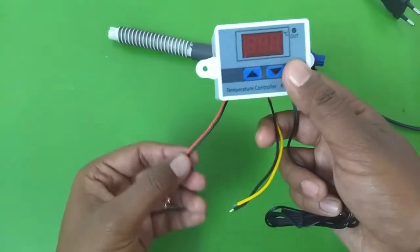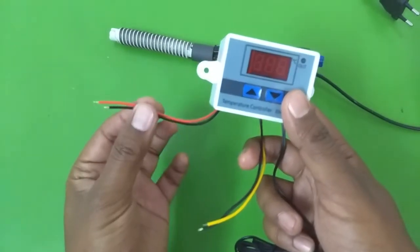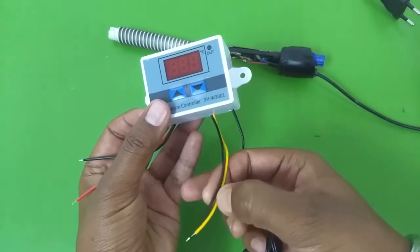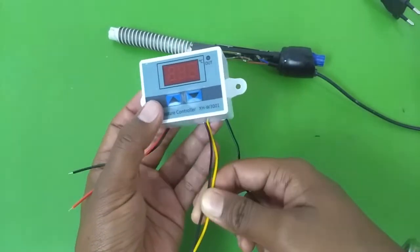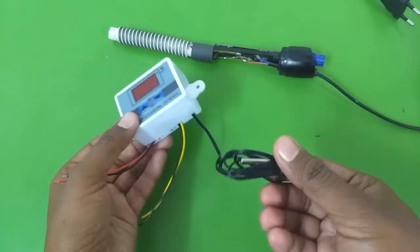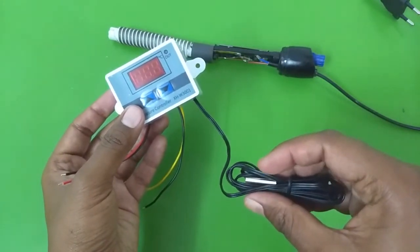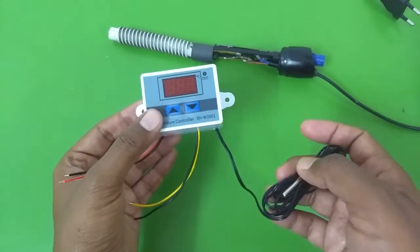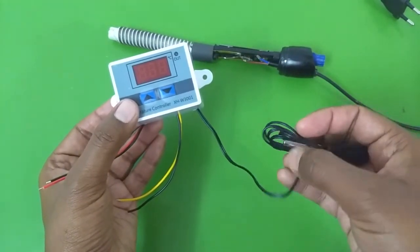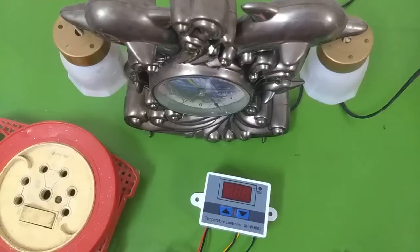Here you can see two wires — the red and the black. These are the input wires, so you will supply 220 volts through these, connecting to your wall outlet. Here is the output, and this output will connect to your heater, your refrigerator, or maybe a bulb you want to turn on or off depending on the temperature. There is another wire connected to this thermistor, which is basically a temperature probe. If you want to use this for maintaining aquarium water temperature, you simply put this probe inside your water — it is waterproof, so you are not going to damage anything.